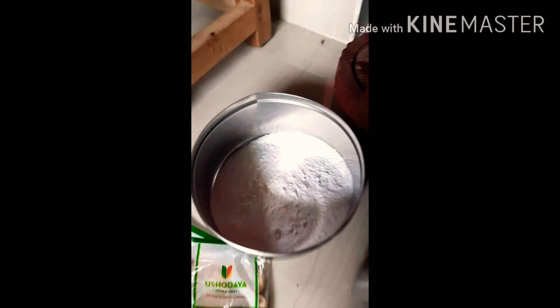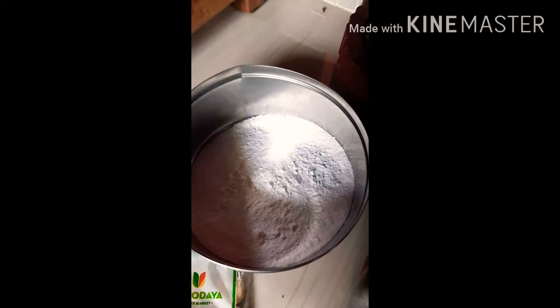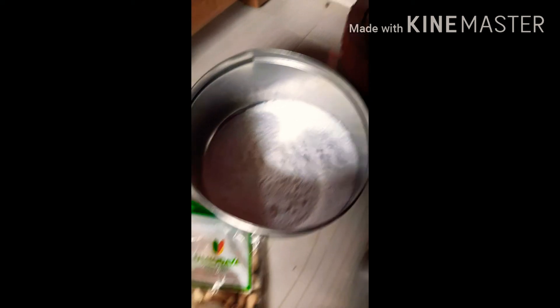Then add wheat flour and sugar. The sugar will also mix it into a fine powder. There is a cup on the cake. This will be a cup of flour, sugar, and oil.